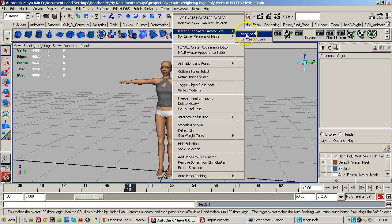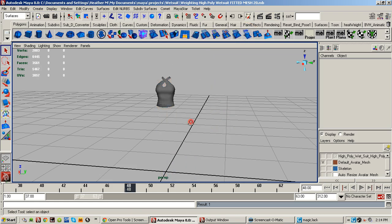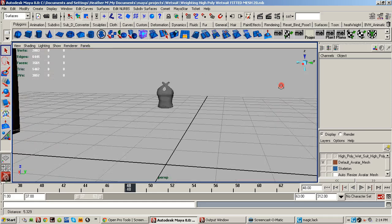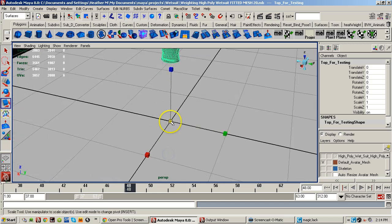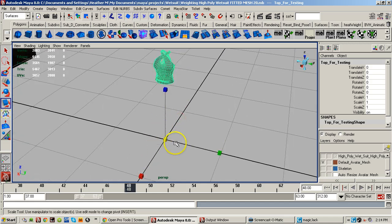So I'm going to go to the meter scale avatar — the avatar is just much, much bigger, the same size it is in Second Life. I'm going to scale this up; the scale pivot point is at the very center of the grid there.